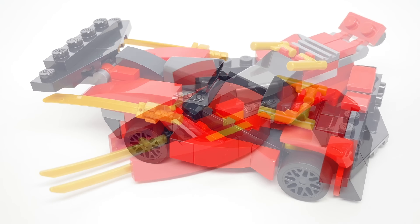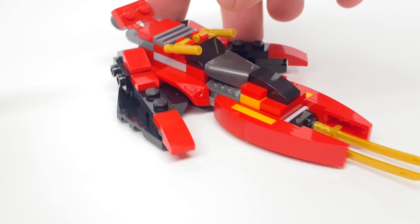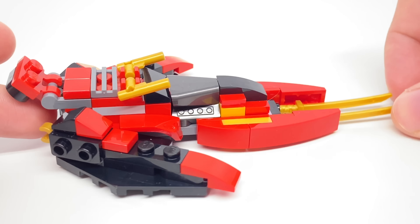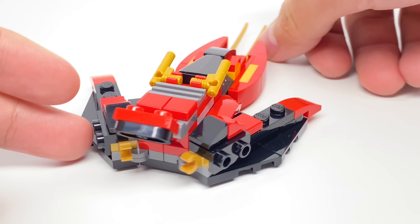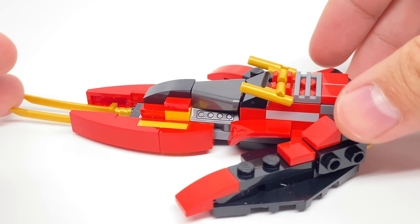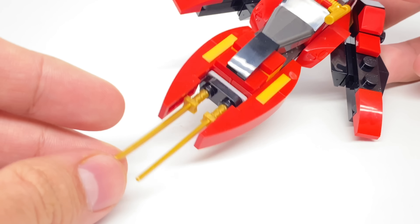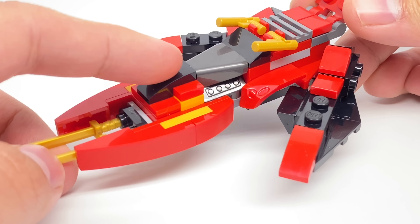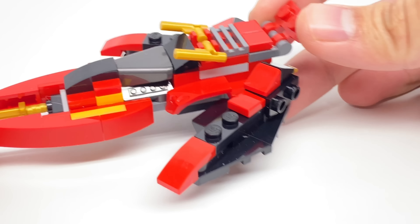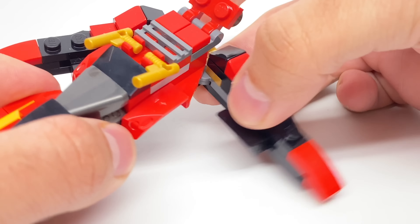Let's take a look at the alternate build. The alternate build is for the Kai Fighter, which is a set I believe we're getting a reboot of in the 2020 Summer Wave, but it was also part of that 2014 Rebooted wave. This design has some pretty interesting techniques on how they capture the detailing. The katanas at the front are perfect for the blades at the front of the Kai Fighter, these parts are good for windshields, and they have those folding wings done pretty well where you could actually move them left to right, which I really like.